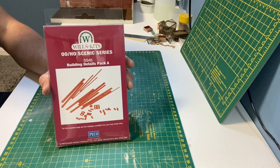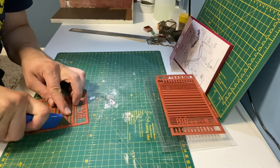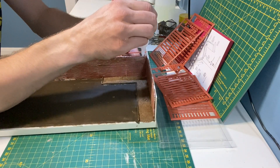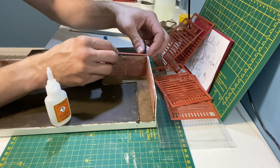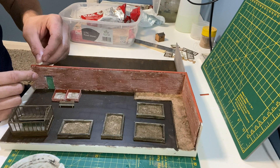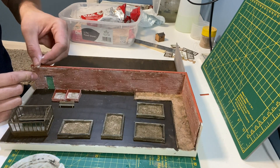I'm using another Wills kit for the wall capping. I start in the corner by dealing with a mitre joint and then work from there. More DAS clay is used for the pointing.